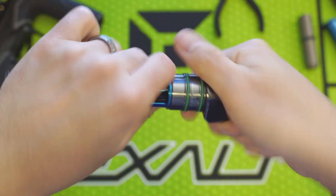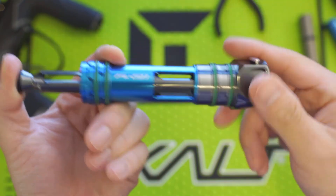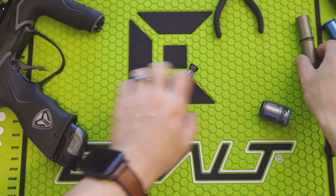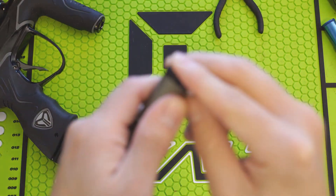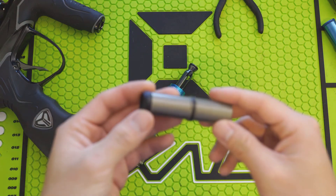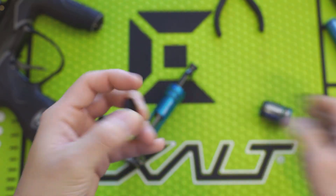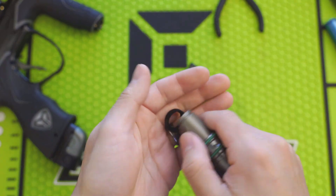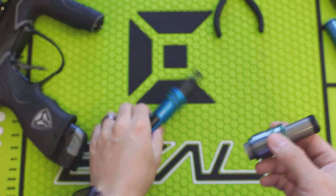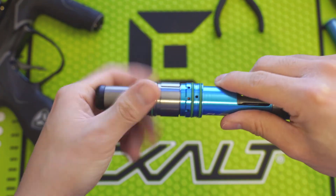So this was my technical breakdown of the Dye M3 and FL21 bolt. I hope you guys enjoyed this video — I had a lot of fun making it. As you can see from all the diagrams, I went a little crazy with it, but I honestly feel this is a really underappreciated marker that deserves a lot more love from the paintball community and is just really misunderstood. If you guys have any questions, leave them down below and I'll see you guys in the next video. Thanks for watching.